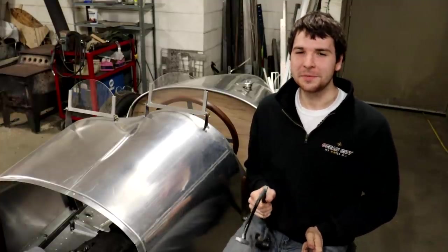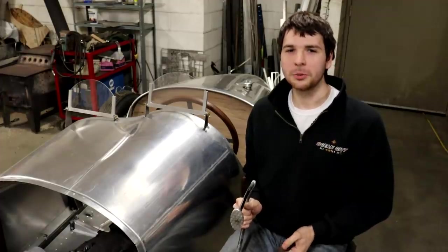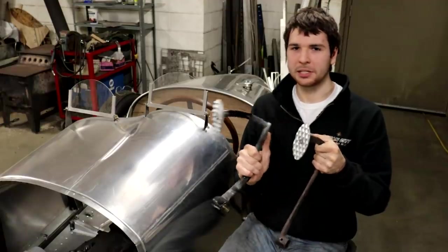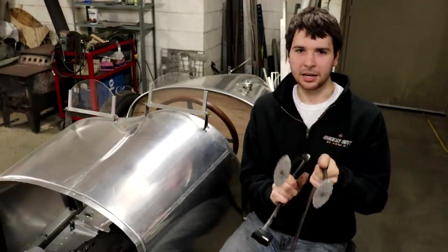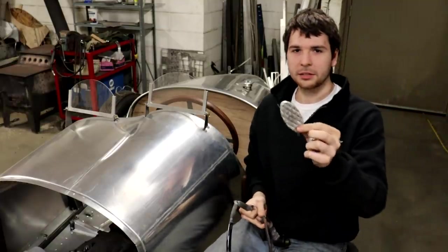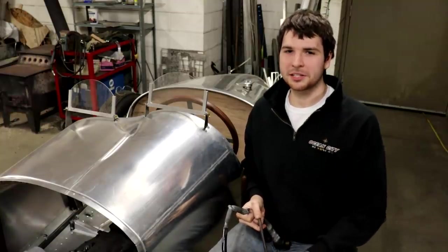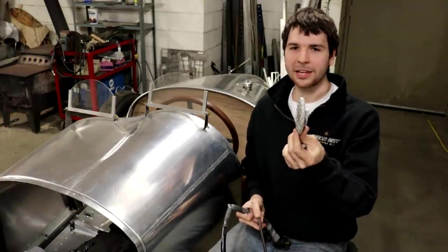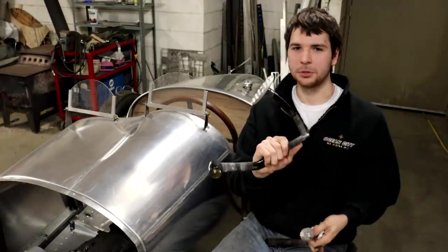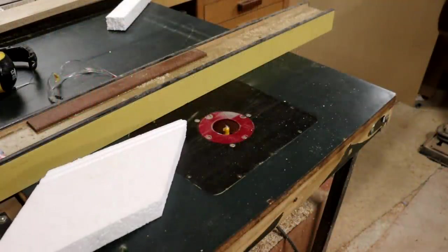Hey guys, welcome back. In this video I'm going to be trying something new — I'm going to be doing some lost foam aluminum casting to cast the front of the pedals for my speedster that I've been building. I made a number of these; you can see what they look like freshly cast. I'll go through the process of how I cast these and then show you refining and mounting them.